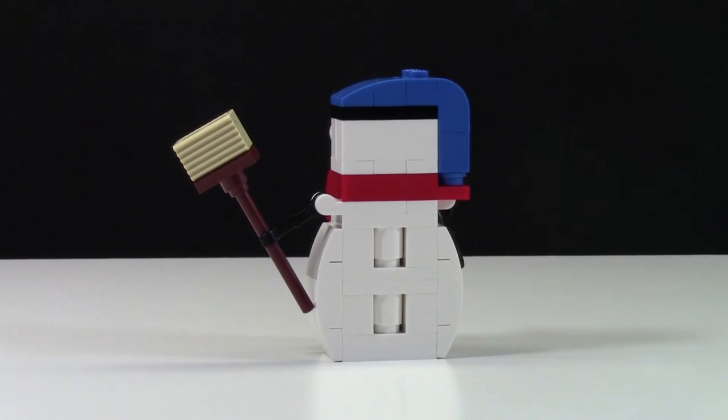Here's what the back of the snowman looks like — nothing special. It is kind of neat, though, how they use the two smaller cones in the back.